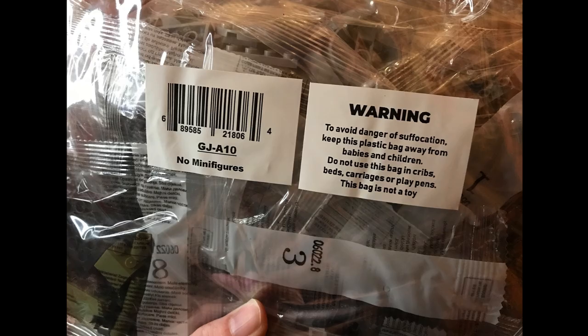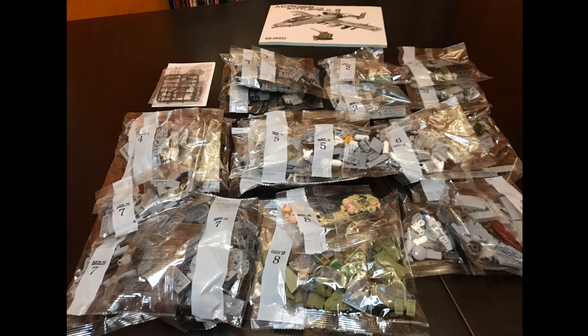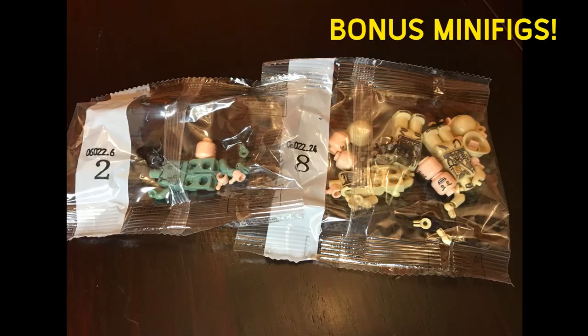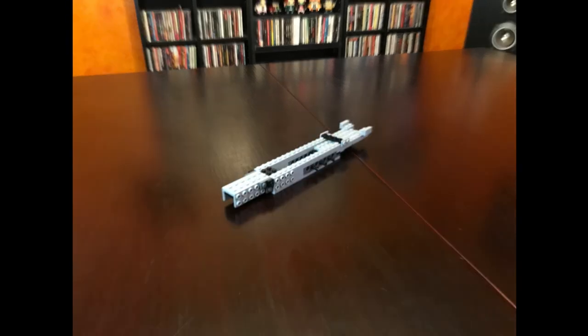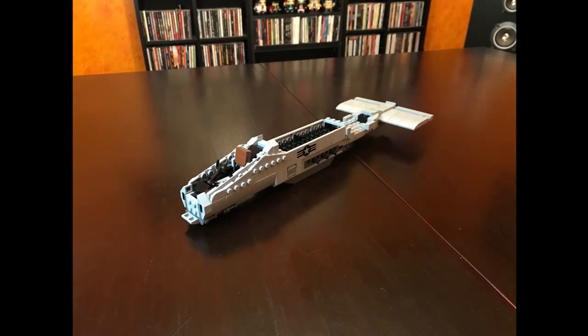I don't care about that because I want the plane. So I unbox it, take everything out. It says on the packaging, no minifigures. But much to my surprise, when I get everything on my table, I see two bags of minifigures. So, bonus minifigures for me, I guess. I don't know why it kept telling me I don't get them when I do get them in the box. Here's the build in time-lapse form.